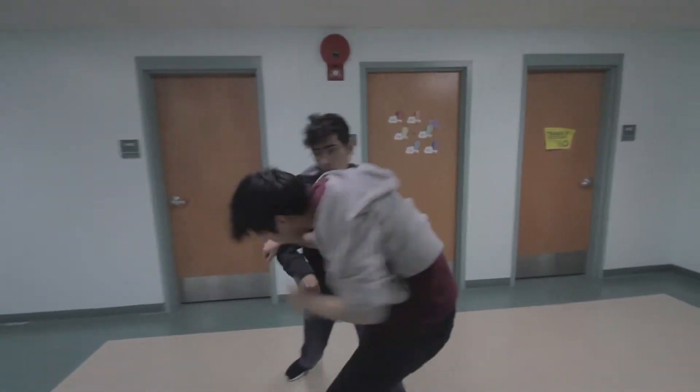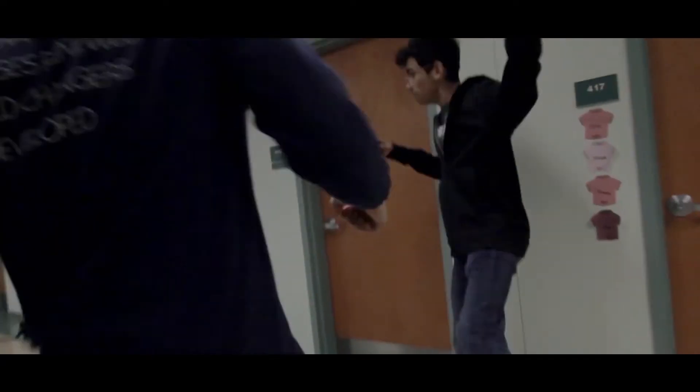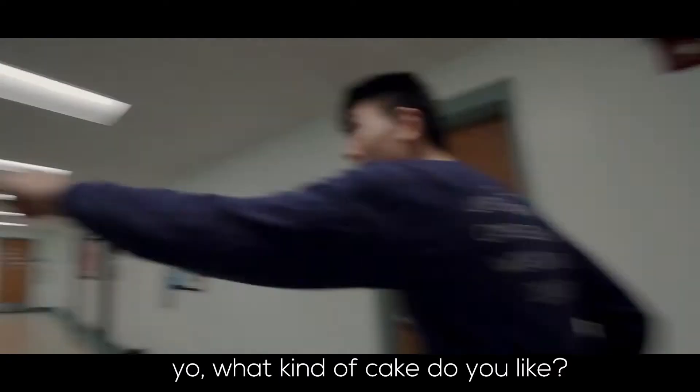Right here you can see Justin's leg did not connect with Justin — they're both called Justin. Justin's leg did not connect, so I had to manually extend his leg out a little bit further just for a frame, so you can kind of feel like there was a little bit of a hit there.